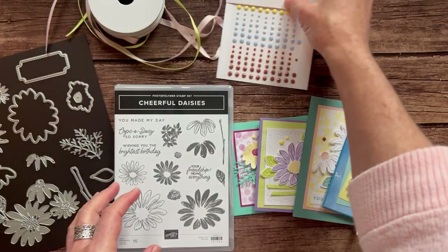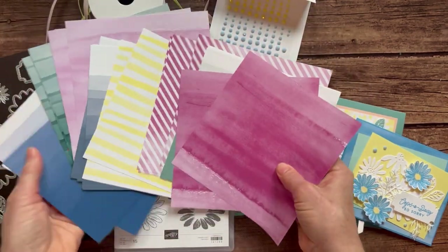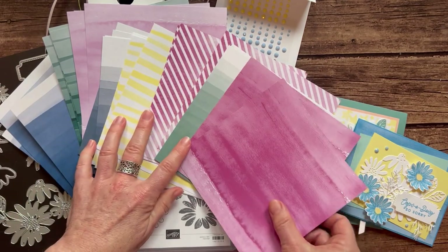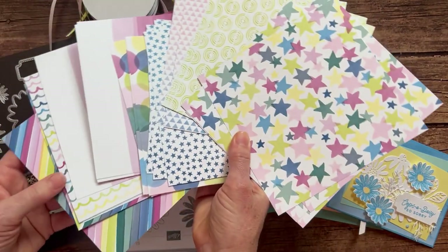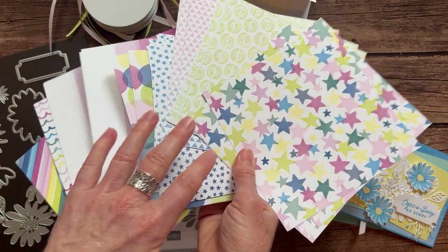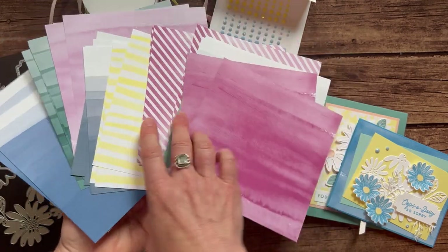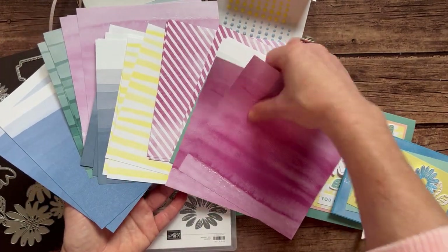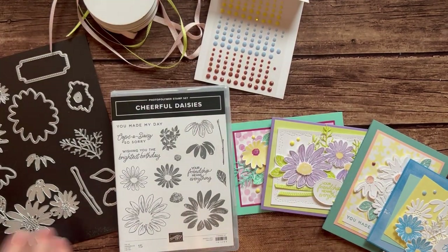and copper clay — I almost forgot the name of that last color. And then also this gorgeous Bright and Beautiful designer series paper. I've tried to spread it out here. These are all the patterns that you're actually not using on the cards, and then you'll see the patterns that we are using in just a sec. Lots of fun, bold imagery on this side, and then more of a watercolor wash look on this side with lots of beautiful colors. Lots of our new colors are featured in that designer series paper.